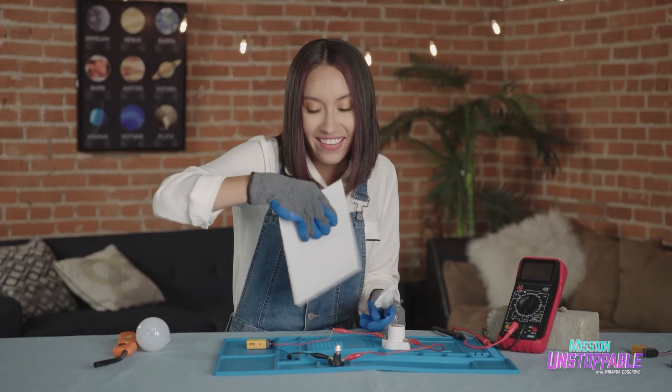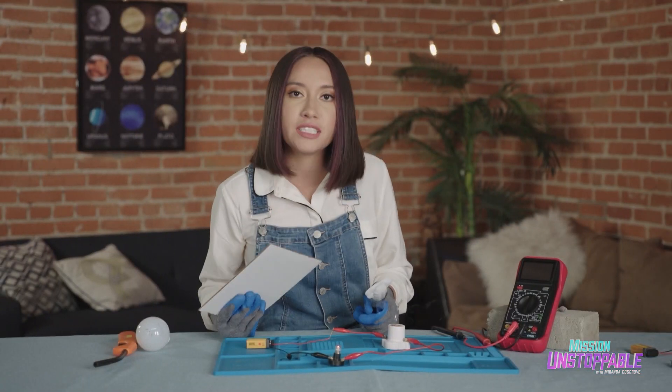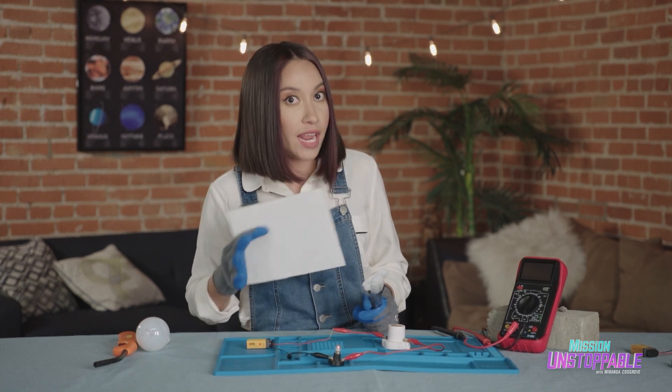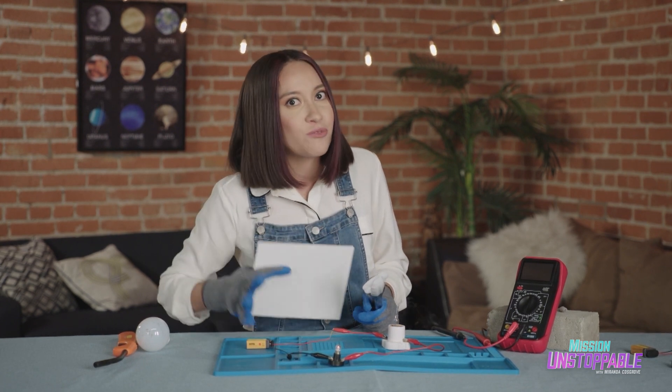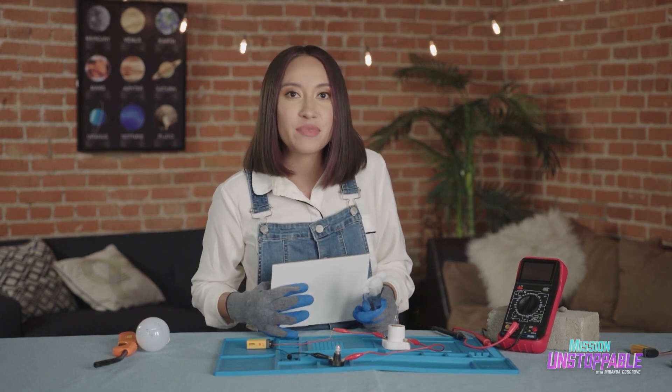There it is. Do you see how it gets brighter? By cooling down this filament, we're lowering the resistance of this component. And by lowering the resistance, we're raising the current in our circuit. That is why our lamp gets brighter.